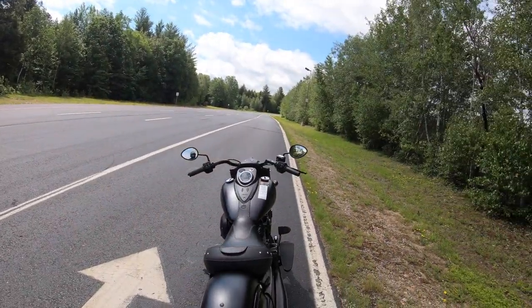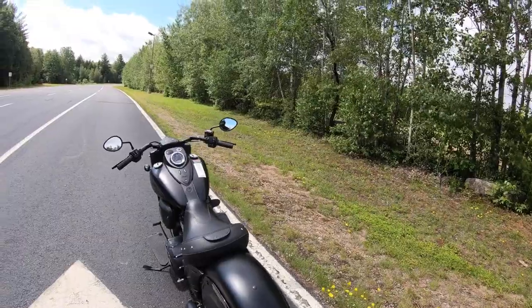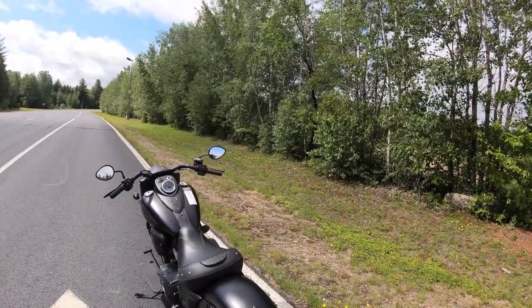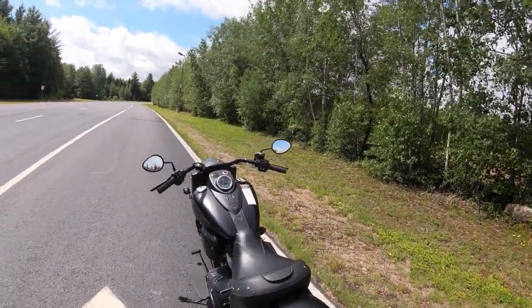It is a cruiser for sure — very comfortable seat, lots of room, and lots of accessories you can add. But this bike right here, I don't want to hate on Harleys, but I think this is a Harley killer. Once you ride one of these bikes, you'll understand why. Why don't we take it for a ride?